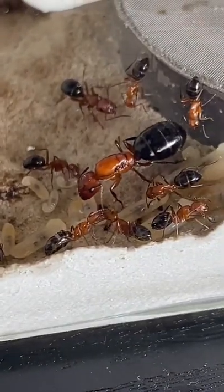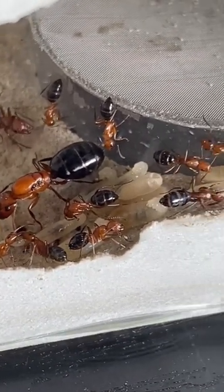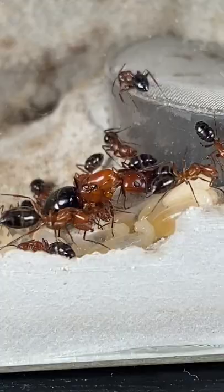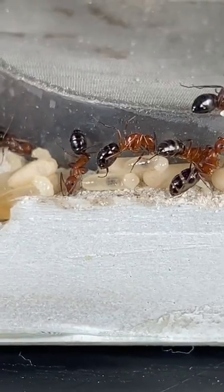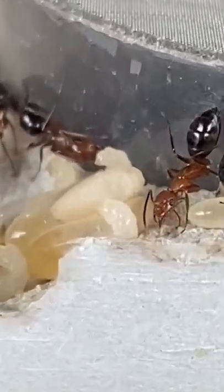Since my mini carpenter ant colony has a queen, I decided to give them some more brood, aka baby ants. Thankfully, my colony didn't attack the brood, at least for now. They managed to raise the brood into silk-spinning larvae, which spun their silk cocoons and are now in the pupae form.